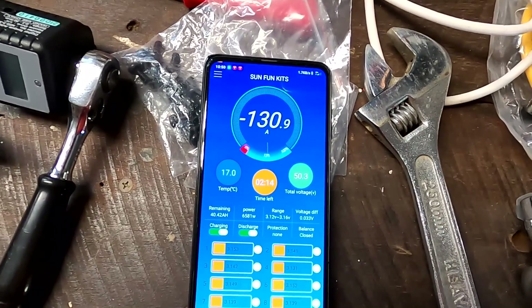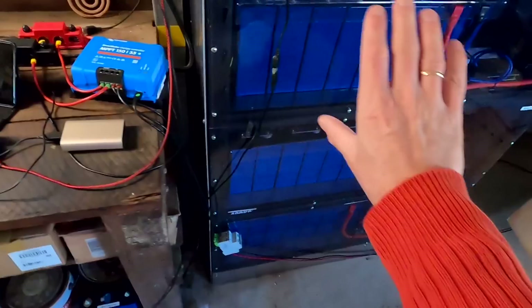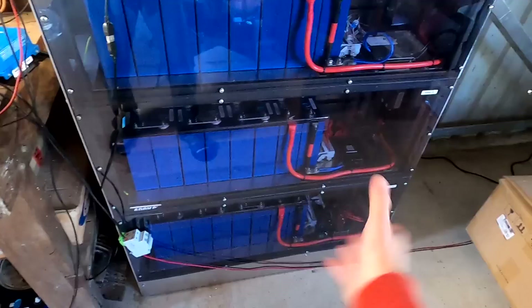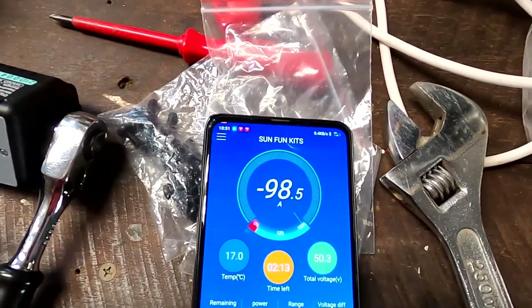150 amps! Holy smokes. So this is basically now discharging into the other battery banks to fill them up again, because they are really low. This one has been charged for four days. The current is already under 100 amps.